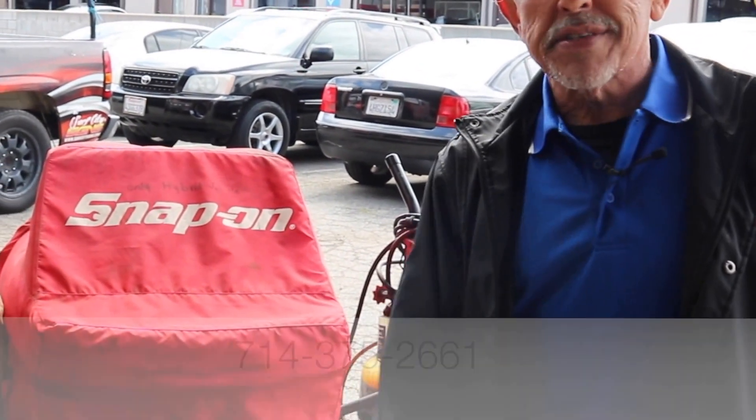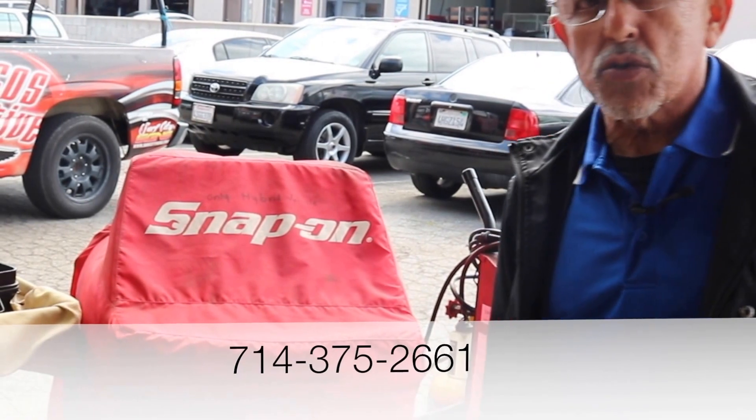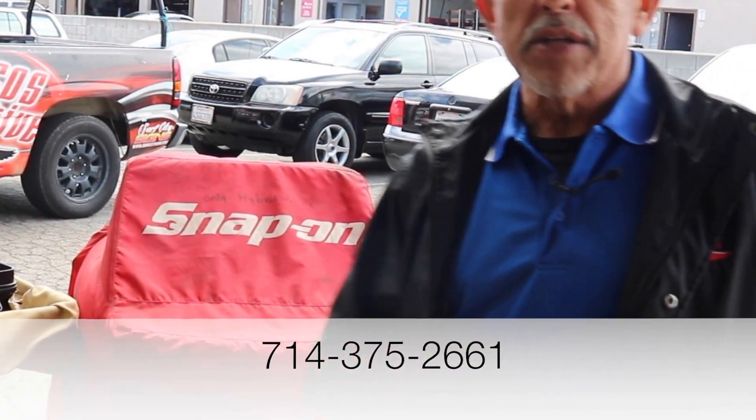If you have any questions, give us a call at 714-375-2661. Thank you for watching the video.